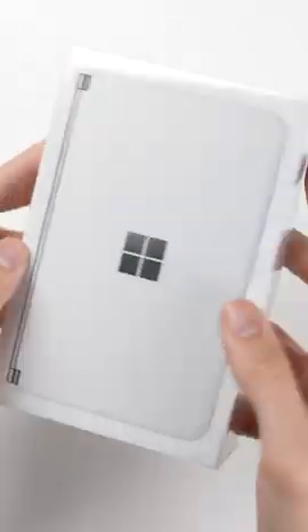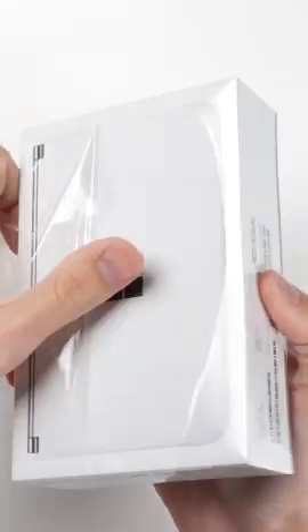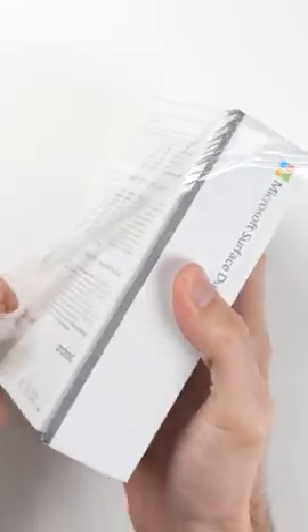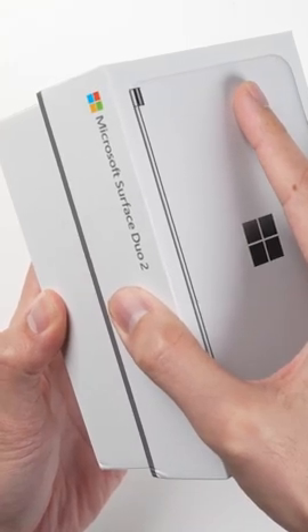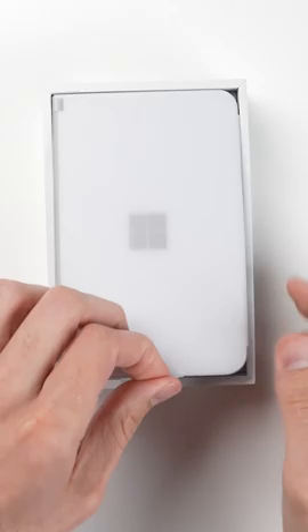This is the Microsoft Surface Duo 2, a phone that's a lot different from any other smartphone on the market. Not only does it fold up, but unlike other folding phones, it doesn't unfold into one giant screen. Instead, you get two big, completely separate screens.